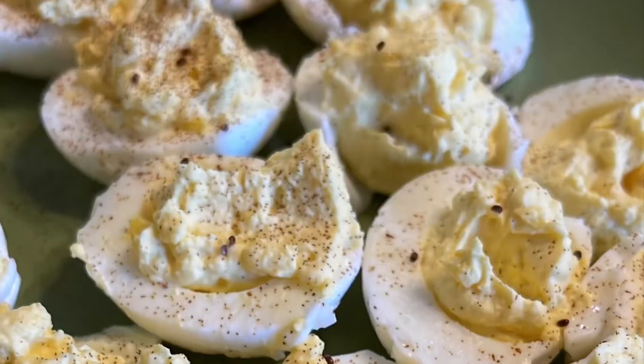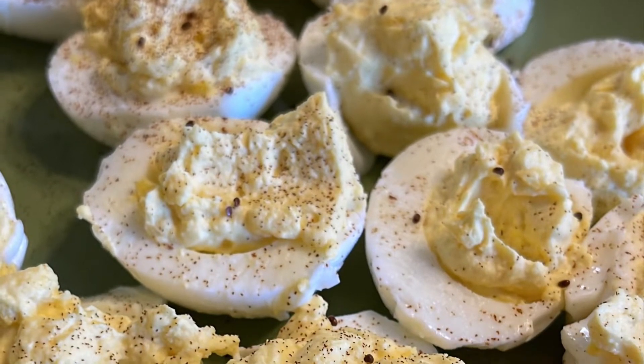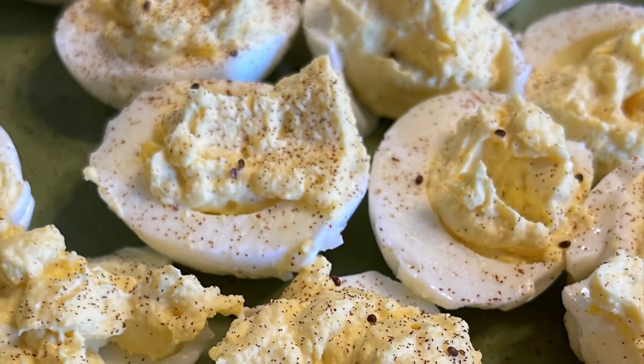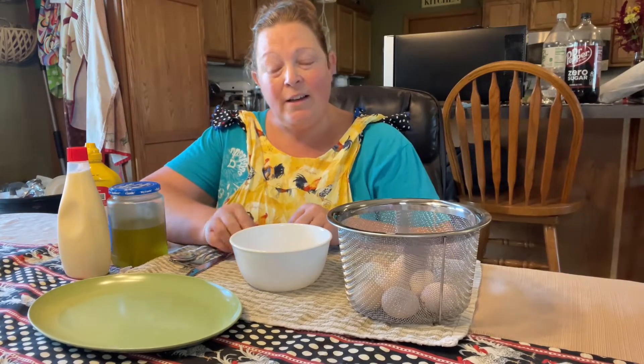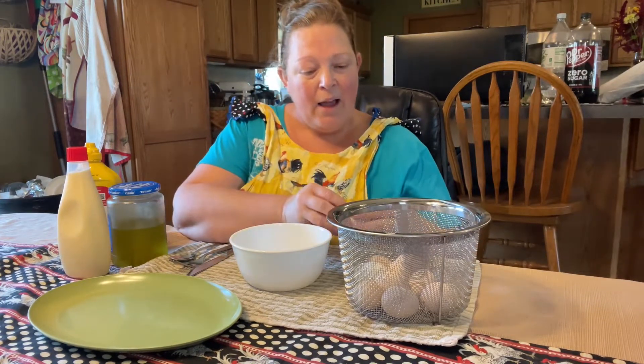Feeling a little nostalgic, so I'm going to bring you a recipe today that my grandma taught me: deviled eggs. I was invited to participate in an open collaboration, hashtag old-fashioned recipes, and I thought, yeah, I think I'll do that.